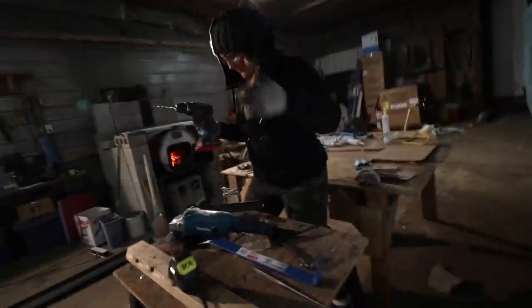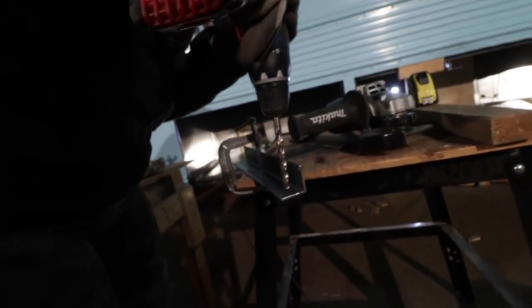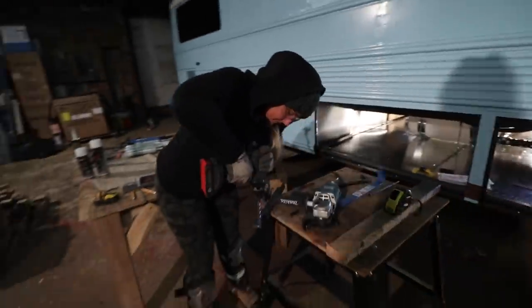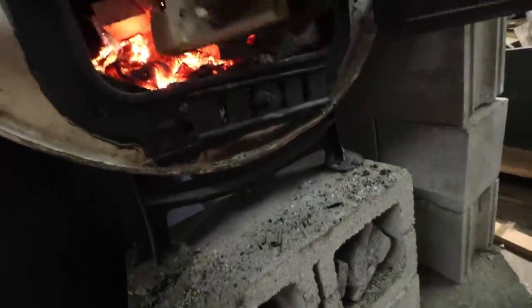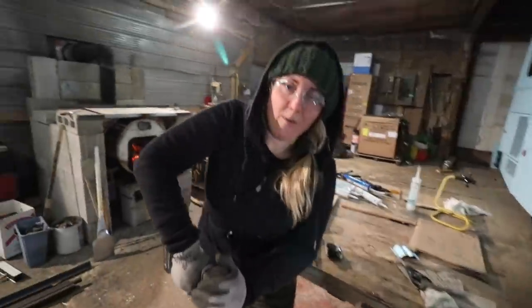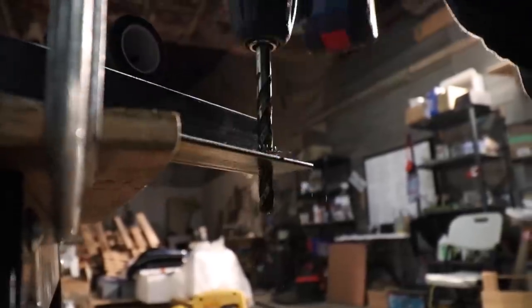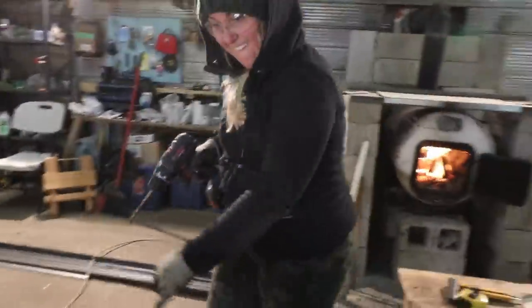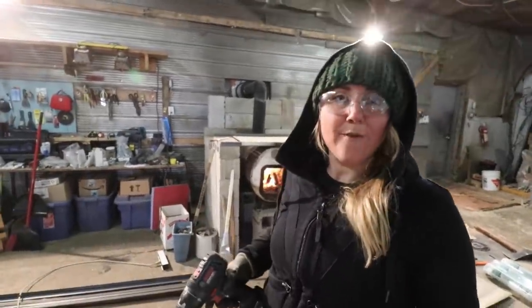With that drill comes great responsibility — comes with big holes. That's victory right there, folks. It only took four minutes.